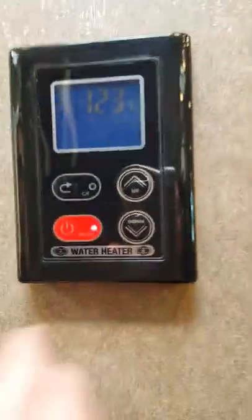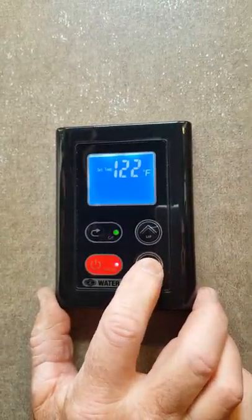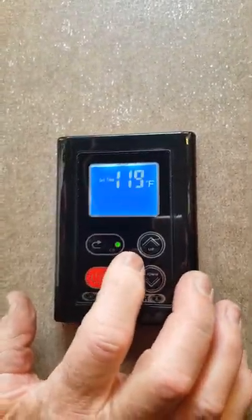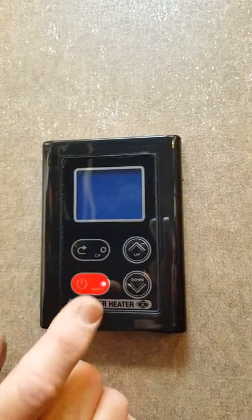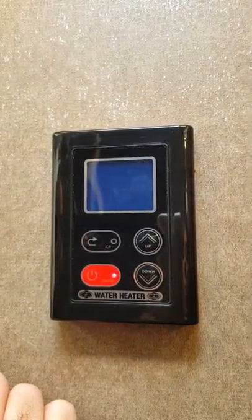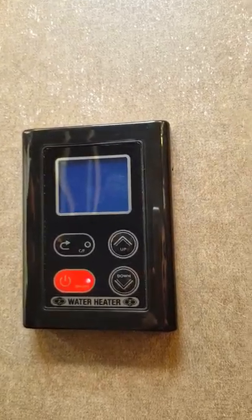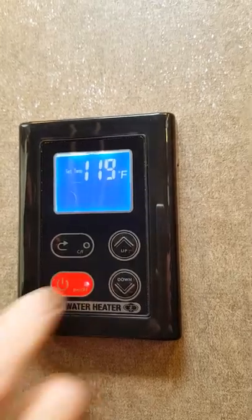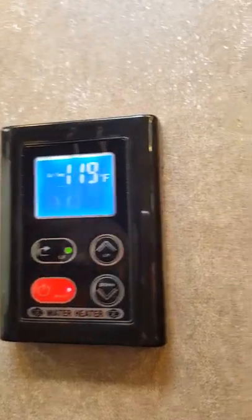Here's the thermostat for your water heater — it's set at 123 degrees, and 124 is about as high as it'll go. You can drop the temperature to whatever you'd like. If you turn it off the screen goes blank, but the red light will always stay on. To turn it on, the blue screen comes on. If you use the tap while it's off you won't get any hot water.